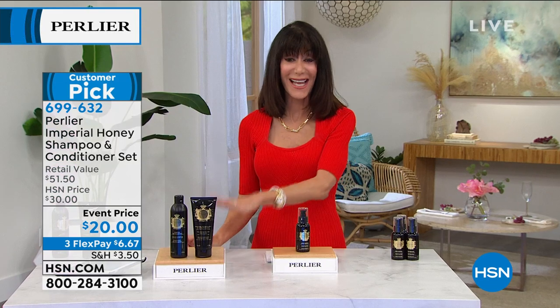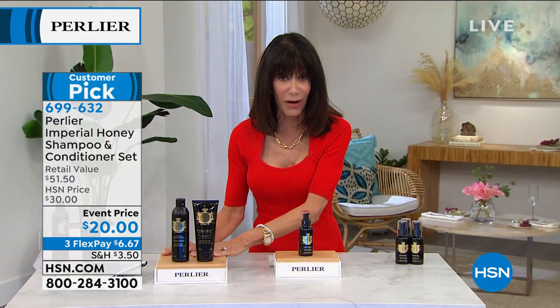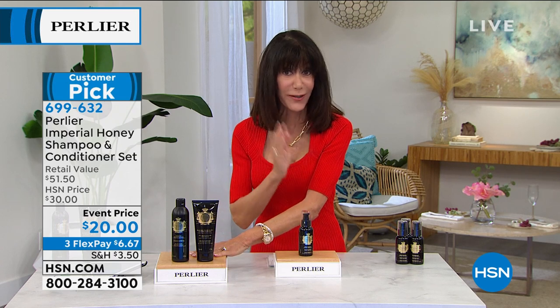We've done two of these for $29 before, but we've never done the combination for $20. Read the testimonials — not just me. Huge customer pick. That's 699-632 is your number here. We're going to now offer you the ultimate product to go right along with it.